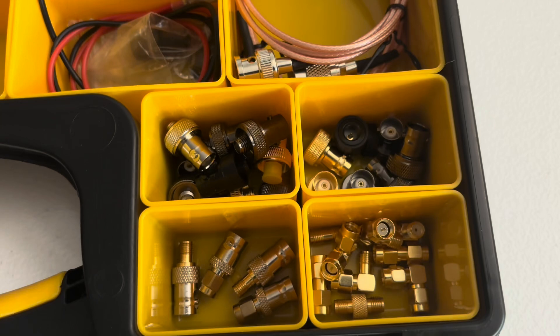Welcome back to my channel, Ham Radio Test and Review. My name is Dave. My call sign is N8DAV. I live in Flagstaff, Arizona, and the motto of my channel is: One test is worth a thousand expert opinions.